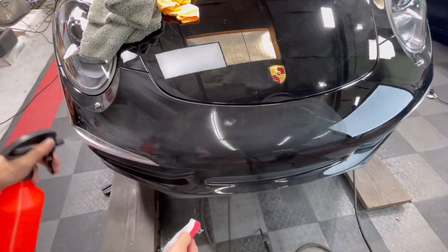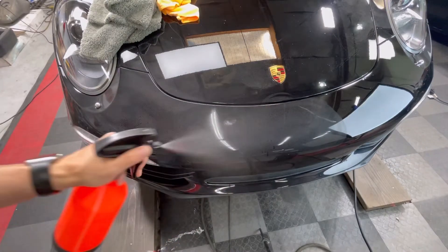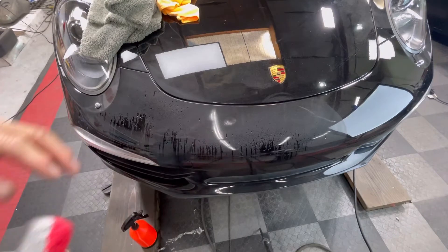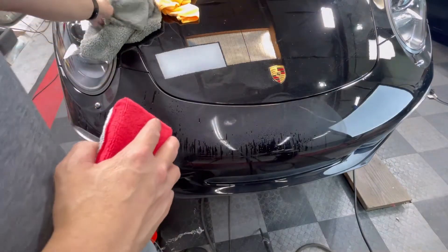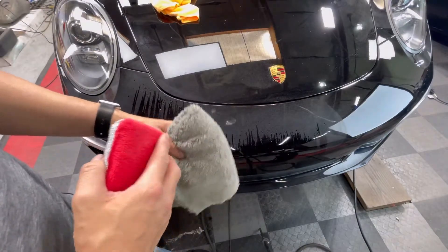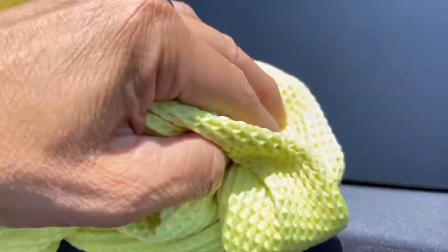Ideally, the first wipe should be with a 450 GSM or higher towel followed by a shorter nap towel such as a CS2 microfiber towel. Think of the first towel as a cutting towel and successive towels as follow-up polishing towels. Change towels as needed to reduce build-up which can leave coating smudges behind.